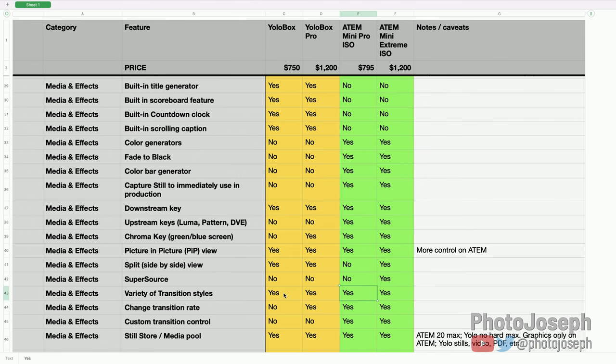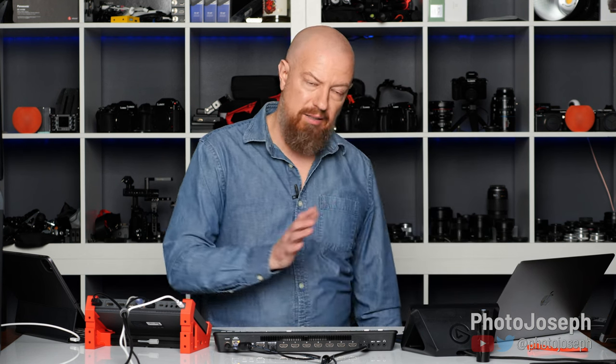Variety of transition styles: all devices have fades, dip to black, wipes, and so on. Adjustable transition rate: you can change this on all devices except the base YoloBox, where it's fixed. Custom transition control: you have detailed control on the ATEMs — choosing wipe direction, soft edges, dip-to-color settings — but not on the YoloBoxes. If you're big on fancy transitions, the ATEM is far more powerful. That said, I'm not a big fan of transitions — this show uses almost all hard cuts. Transitions can easily be overused and become distracting, so I won't knock YoloBox too hard for lacking that.